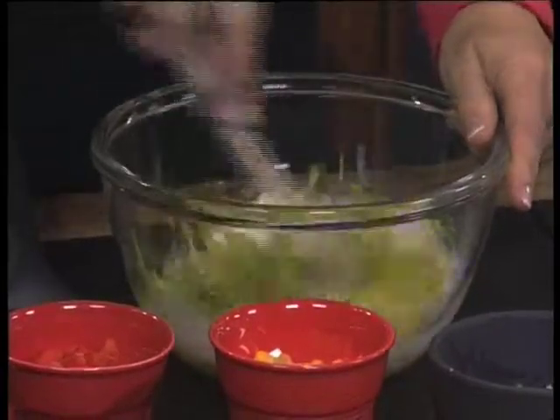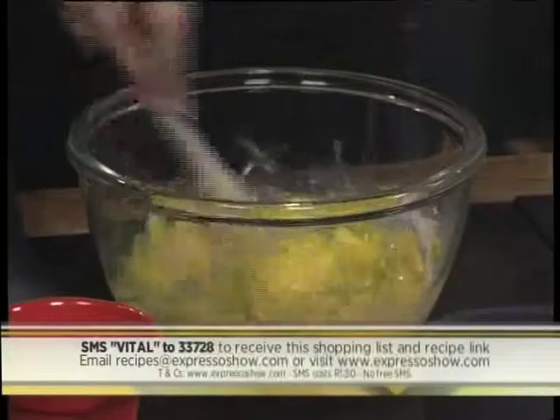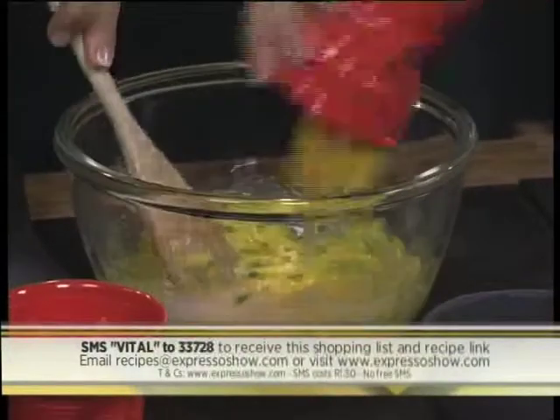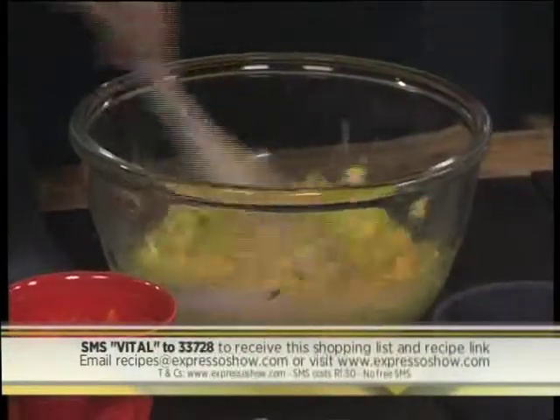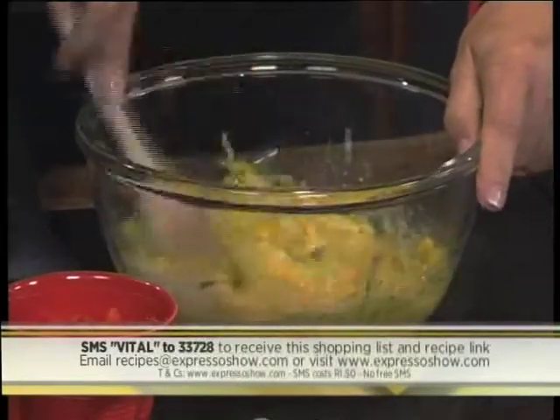This morning's keyword is VITAL. Text VITAL to 33728 so that you can get a link to the recipe. Click on it, follow through the instructions and you can do what Andrea's doing right now and celebrate International Corn Fritter Day by recreating this recipe at home.